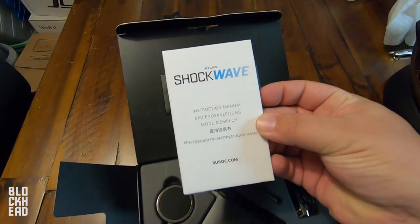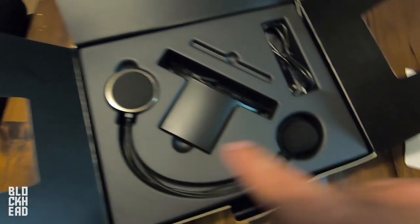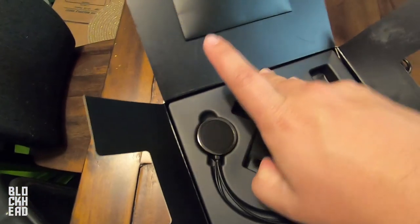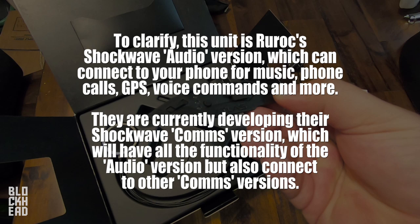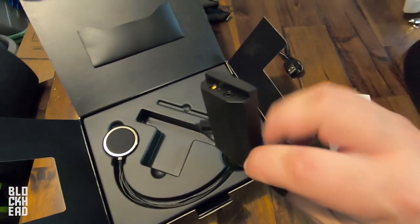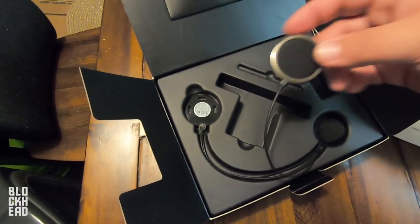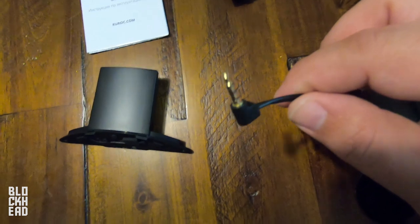You've got a little booklet here, which is the Shockwave instruction manual. In the box you've got the Shockwave unit, what looks like the ear pieces and speakers, the microphone, a USB plug, and the actual unit. So: main unit, instructions, USB cable, microphone, and speakers — that's what comes in it. And then of course the plug.